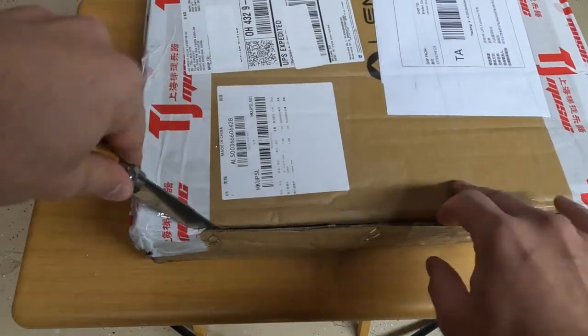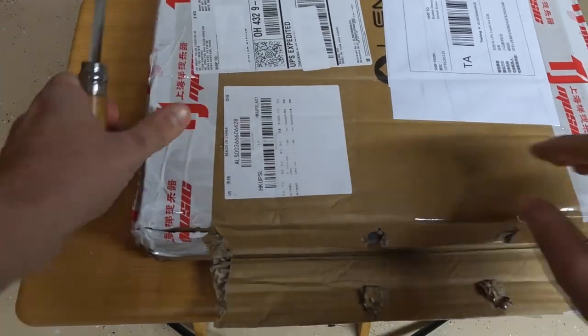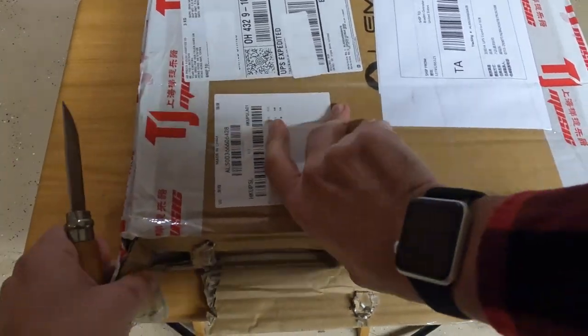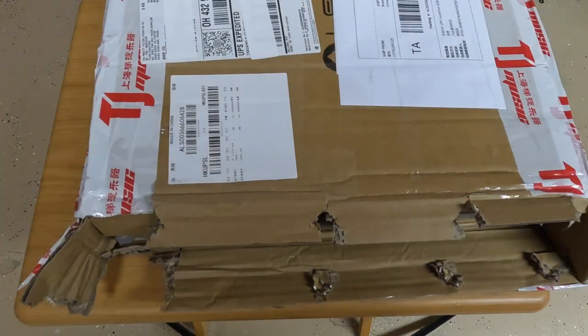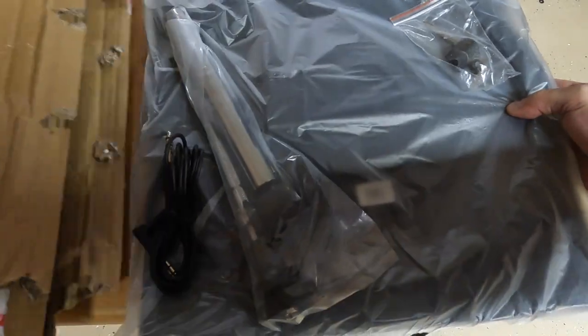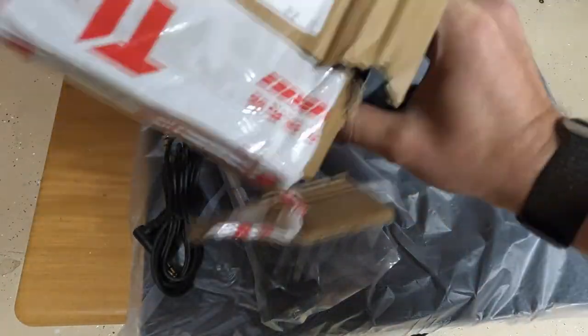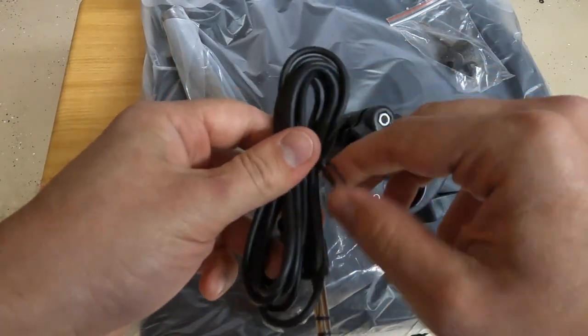The packaging is once again what we've come to expect from Lemon. This time they did put some staples in the cardboard — it's still pretty thin, but the cardboard feels a little thicker than in the past. They've got some kind of branding on their tape, which hopefully means the company is doing a bit better. Once we get inside, we can see all of the components, including the stereo cable.